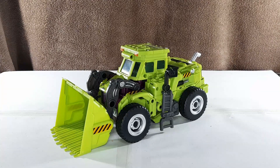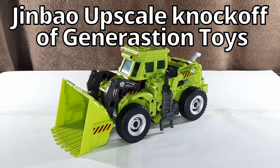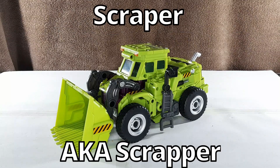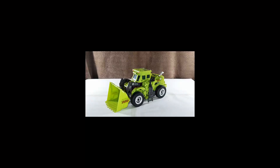Hey you, it's AliBC here, and today is the first part of a seven-part series on the Jim Bell upscale knockoff of Generation Toys Gravity Builder, aka a third-party version of IDW Devastator. This video is on Scraper, aka Scrapper. Very creative with the name there.